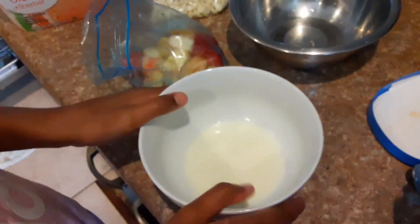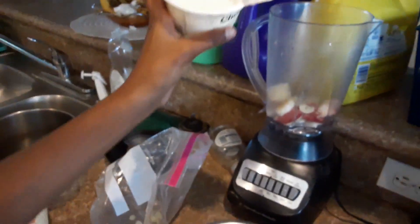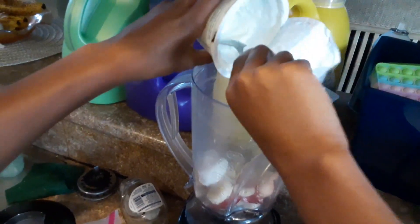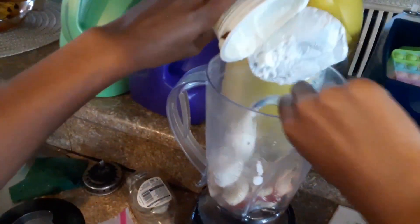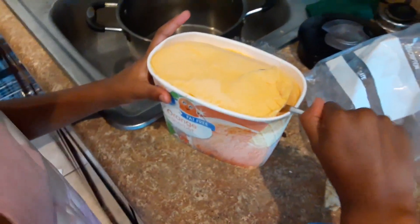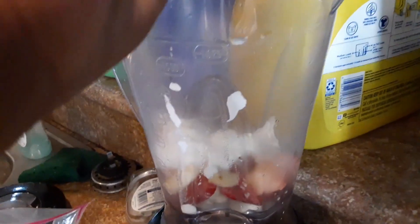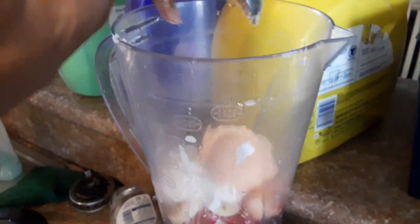Let's wait till we do that. Put the yogurt in there. Do we need a spoon? Yes. Scoop it out. There you go. There's still some more in there. Mm-hmm.